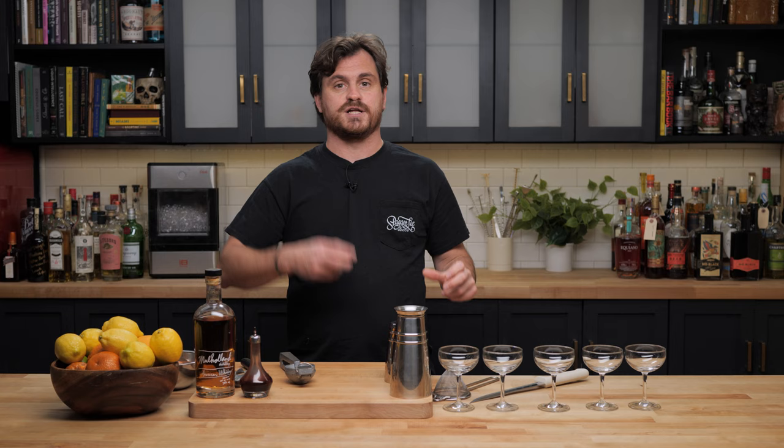So when we posted that, we got a lot of comments about the reverse dry shake that I do being kind of out of whack a little bit — or for lack of a better term, it was wrong. I had put the egg in with all of the other ingredients and the ice and then shaken it.